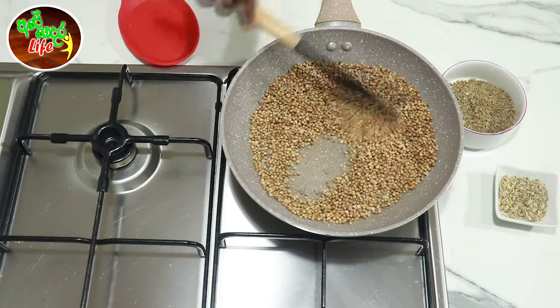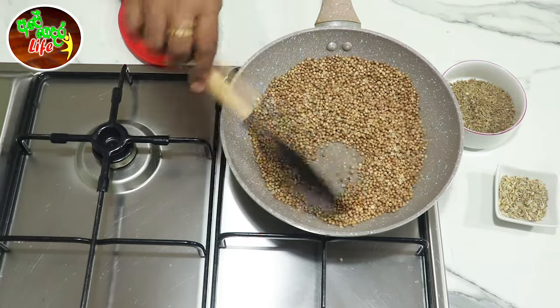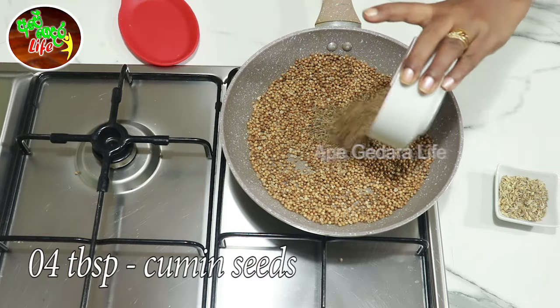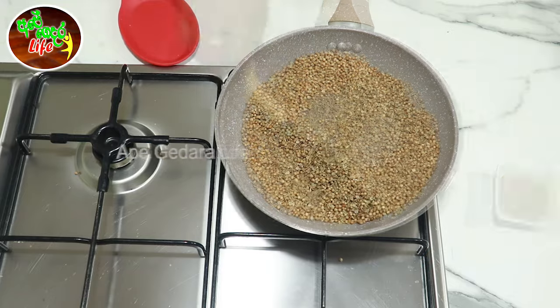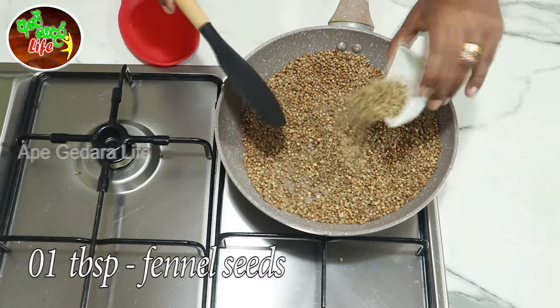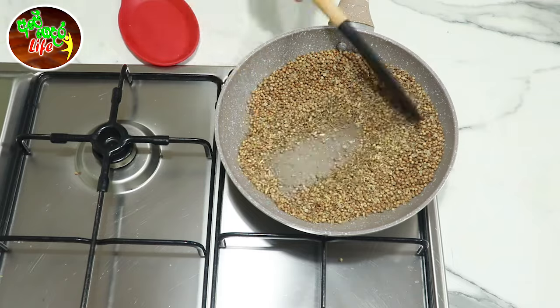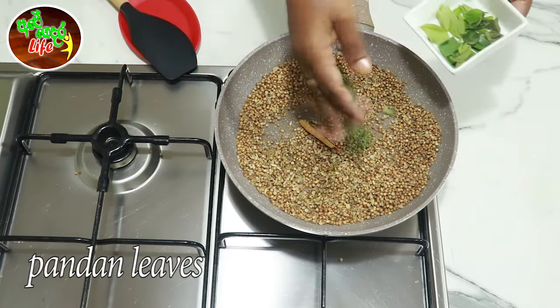Add the red onion. You should also add the red onion or your chicken to make it very interesting. Let's add one cup of water. Just stir to get the red onion ready.